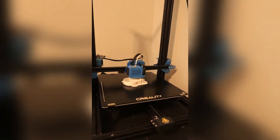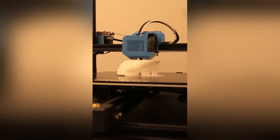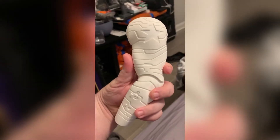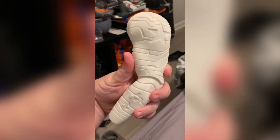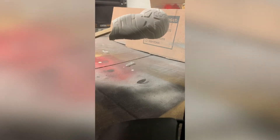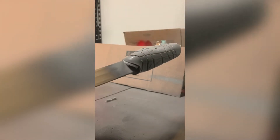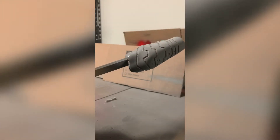Here you can see it printing — it was a free file on Thingiverse, and it came in two pieces. I laid down three coats of primer. The first one was light, and then I gradually put it on a little heavier. That's called a wet coat.